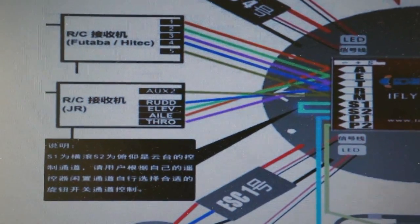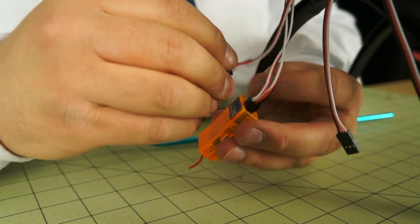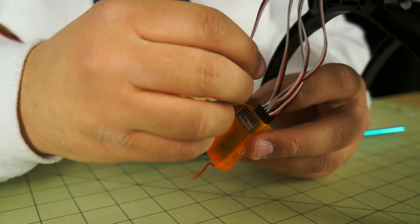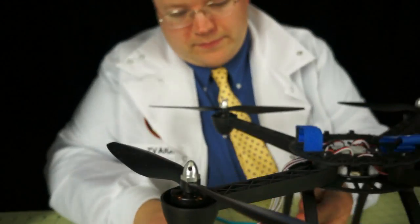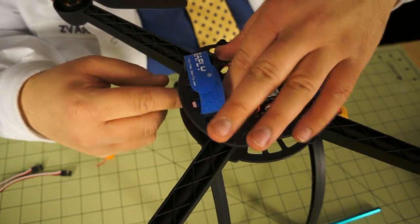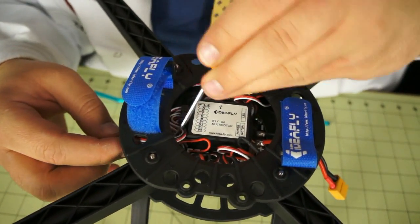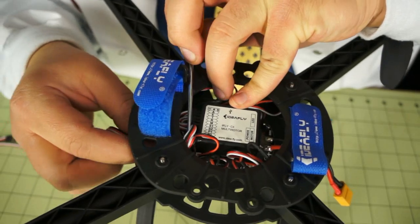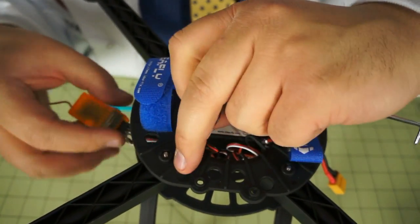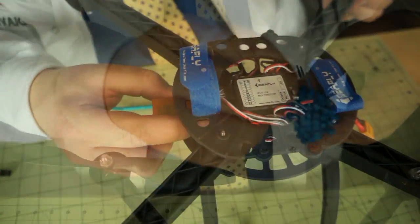Also, in the manual, there's a quite detailed diagram. We're connecting aileron, elevator, throttle, and rudder, and we're going to use the gear channel as our mode switch. Now we just gotta stick the receiver in there and secure the wires. I'm looping the cables back to tuck them inside the craft using a small pick to snag them — the cables are tidier that way, tucked below the battery versus all up front. Keep the receiver in the front and secure it down with zip ties.